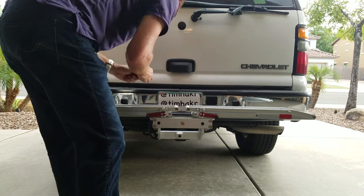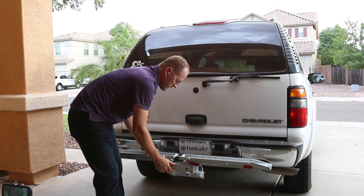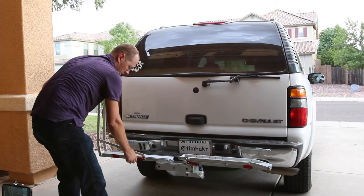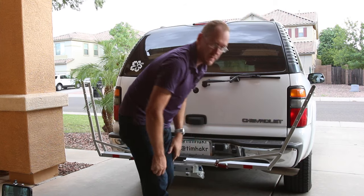Once it's in the receiver, it's extremely solid. No bounce whatsoever going down the road, going over speed bumps, anything like that.